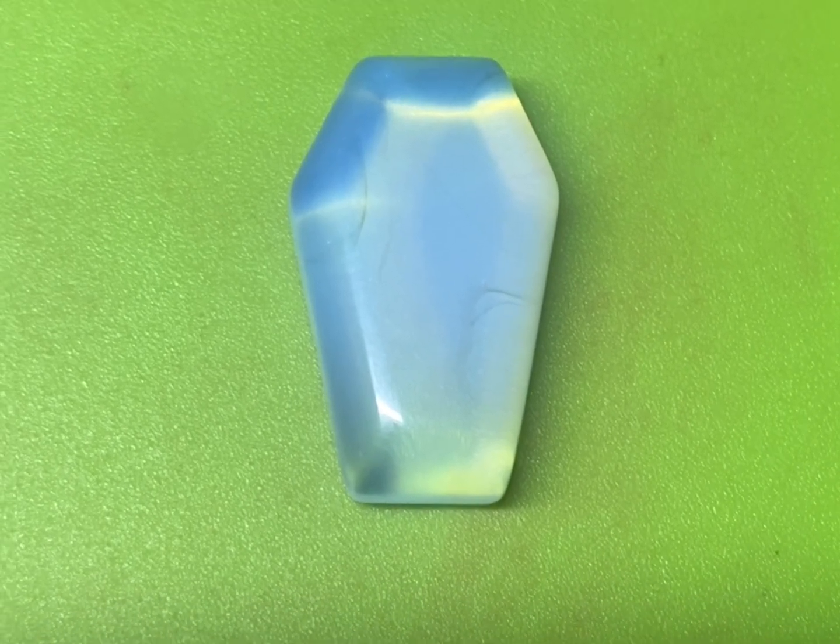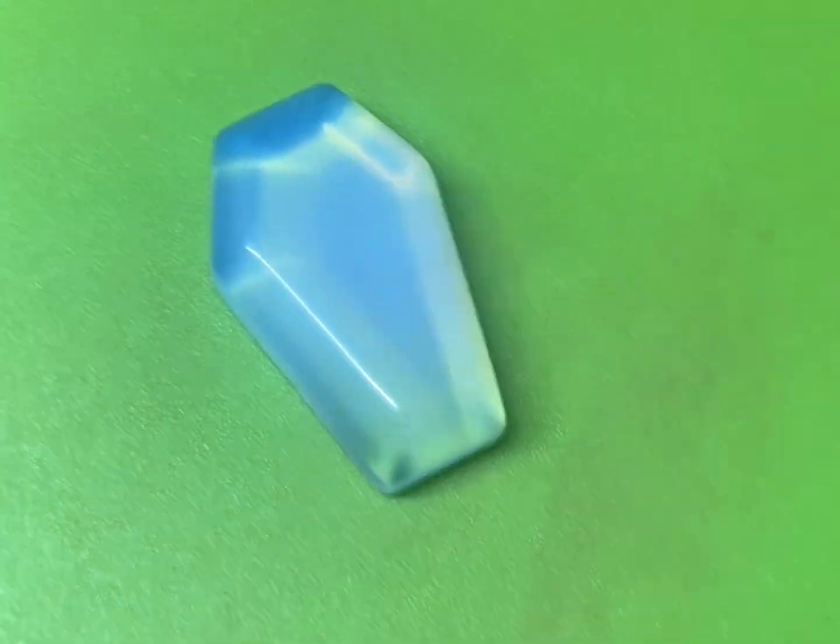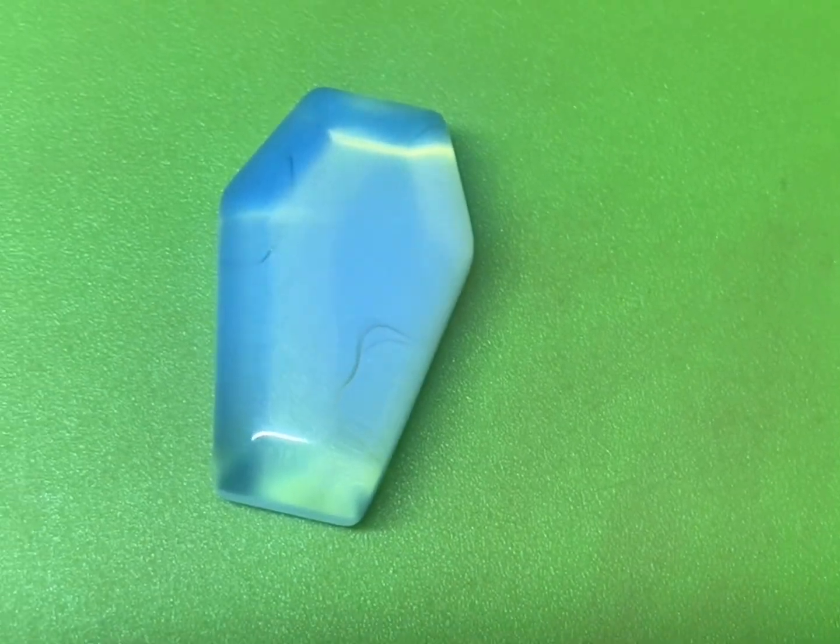It's got to be of a hardness level of 7 or above. If it's something softer, it will have to be sealed, and we can talk about that later.